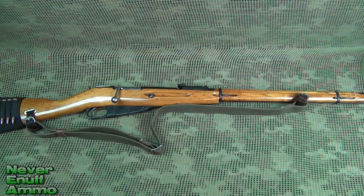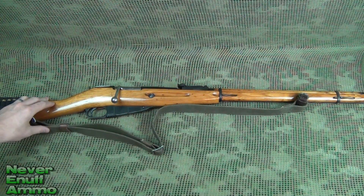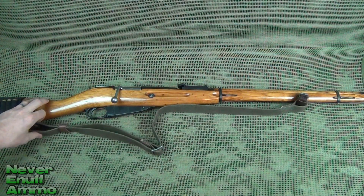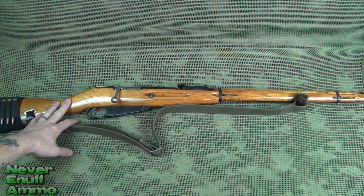Hey guys, thanks for tuning in. Quick little video — I want to talk a little bit about Mosin-Nagants. I haven't talked about Mosin-Nagants in a while, and if you've been watching my videos for a while you know that I've probably done more videos on Mosin-Nagants, or at least more videos where I've mentioned Mosin-Nagants, than just about any other gun out there.